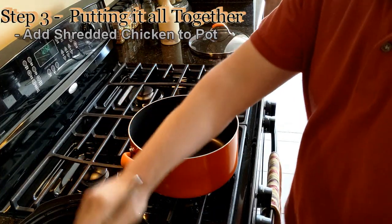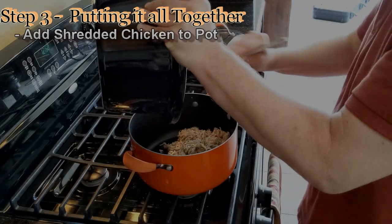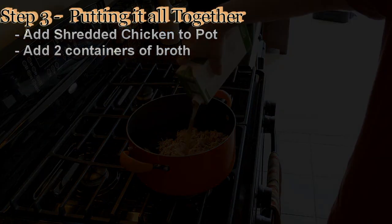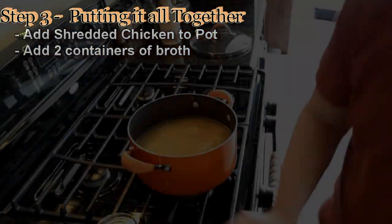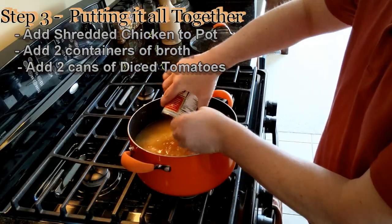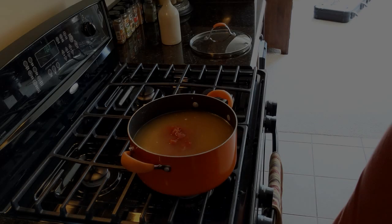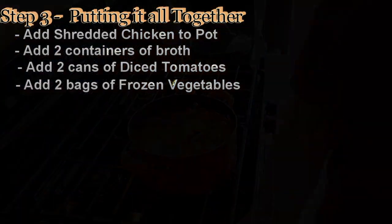Take the shredded chicken we did earlier and put that in the pot. Look at that beautiful shredded chicken — isn't that wonderful? We want to take our broth — I'm using vegetable and chicken — and just put that in here. Now we're going to put our canned diced tomatoes in here with different seasonings. We're just winging it here, that's what's fun about this, we're just starting with something and seeing what happens. Now we've got some frozen Italian style vegetables — put that in here. And a bag of frozen corn.